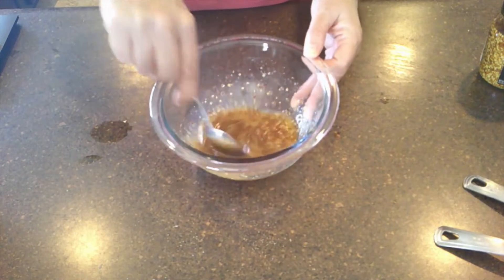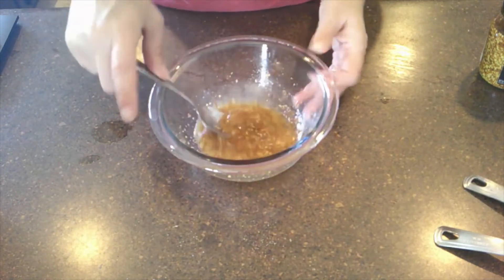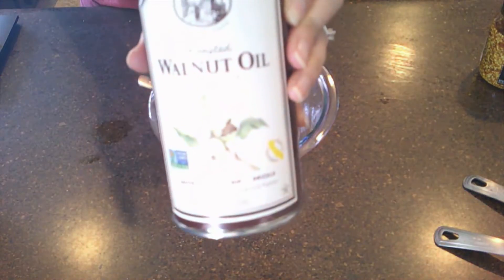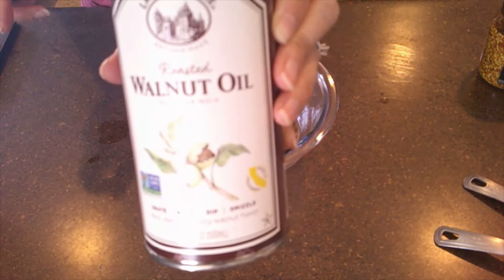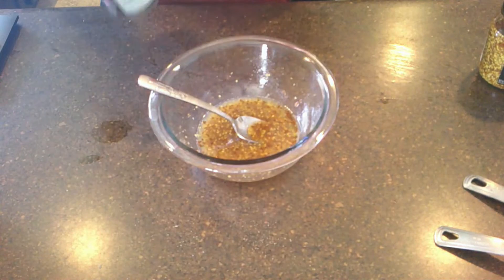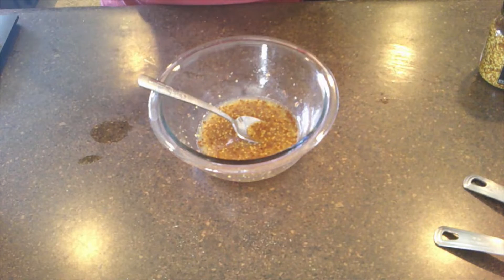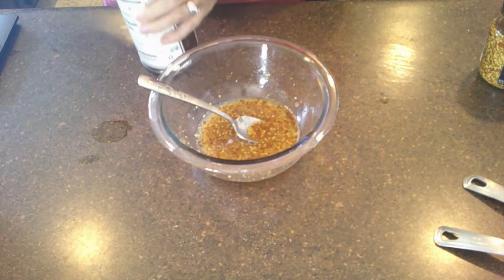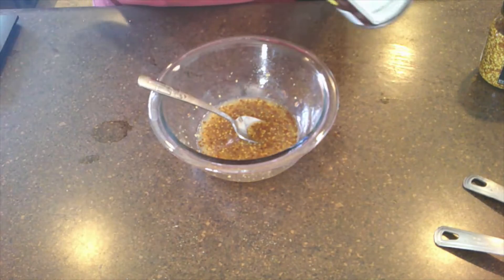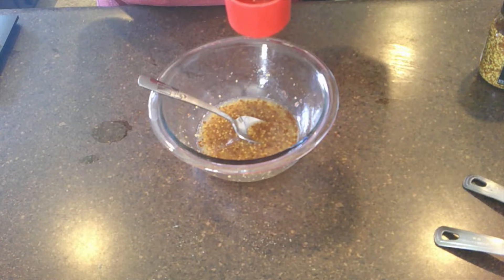Now we're going to add walnut oil. I have never used walnut oil before — I actually found it at the store. It cost me about twelve dollars, so it's not cheap. We're going to drizzle in a quarter cup of walnut oil.